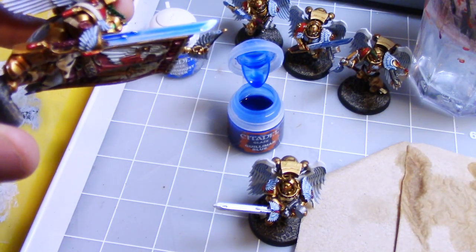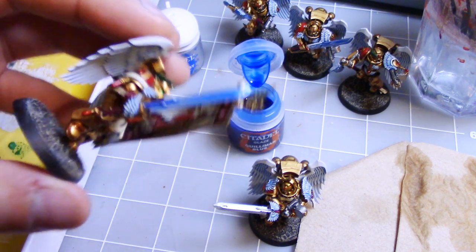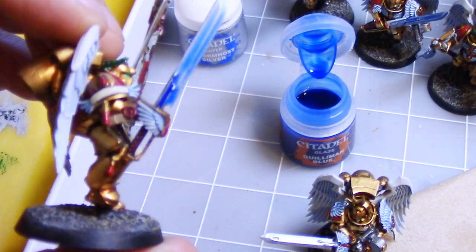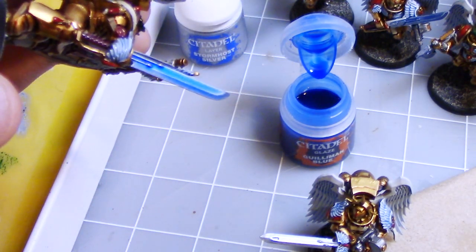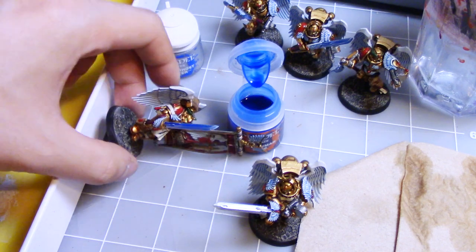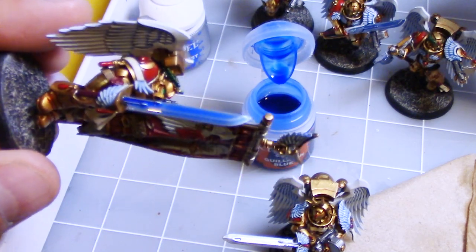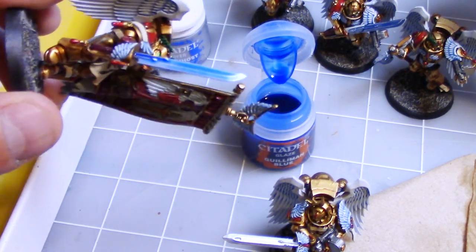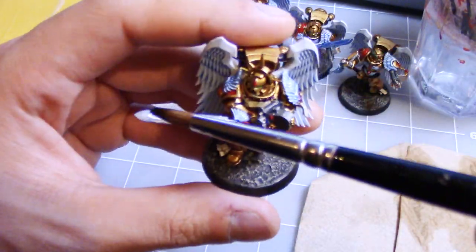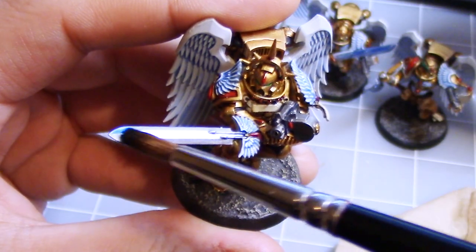This technique requires the Gulliman Blue to dry in a very specific way. See this model — since the sword is vertical, I stood him up like this, but you can see the Gulliman Blue is starting to work its way down the blade. So I don't want that, so instead I'm going to hold it sideways, and if you need to, you can always just prop him up somewhere where his blade will be flat. Gulliman Blue can dry pretty quickly, so if you want, you can even just hold it like this.